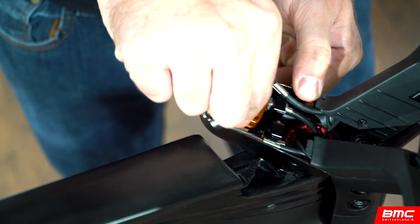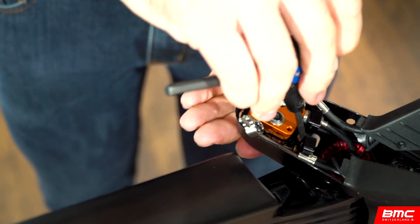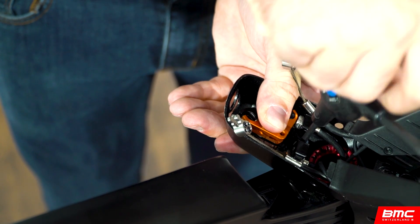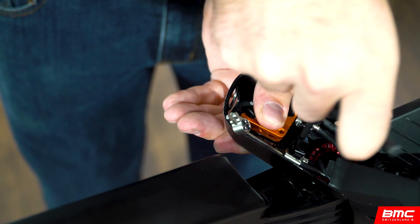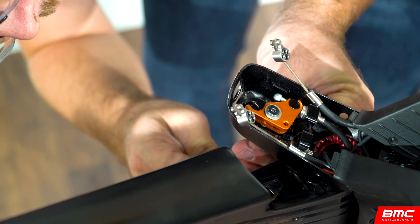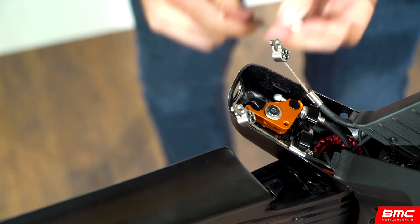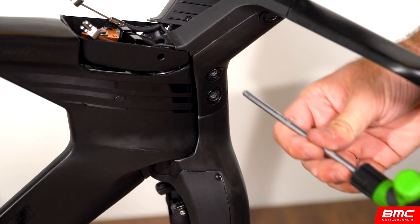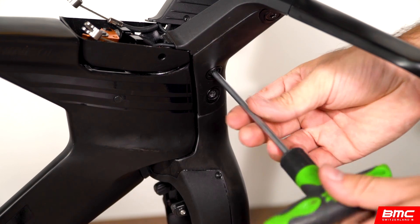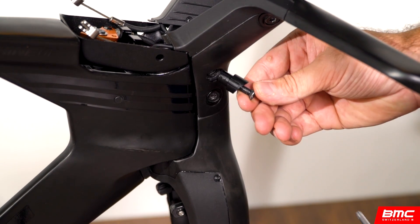Reposition the brake booster assembly in the box and affix it to the box with the upper and lower retaining screws. Now we're going to dismount the cockpit unit. Use a T30 Torx key to remove the main assembly bolts entirely. The alignment sleeves and non-drive side nuts should be removed as well.